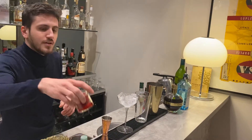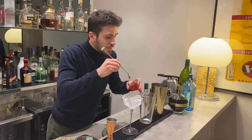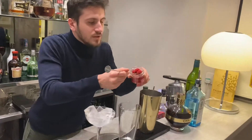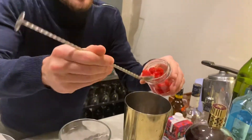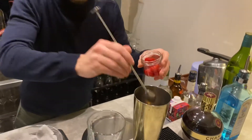Then we put some raspberry inside. I recommend to pour like four or five raspberries. There's never enough raspberry!